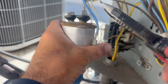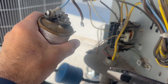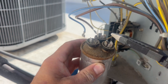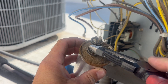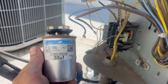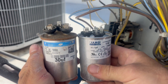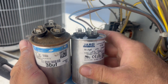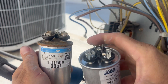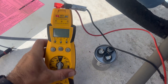Basically your HERM is going to be the three-pin, your fan the single or two, and the common is going to have four pins. Here's our bad capacitor and here's our good capacitor — notice how there's an indent in the good one and it's not popped above the rim, while the bad one is just swollen up.